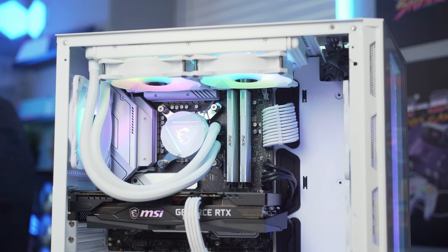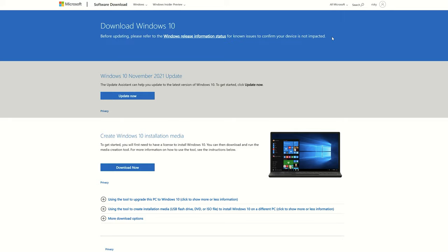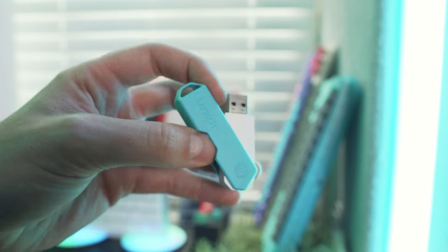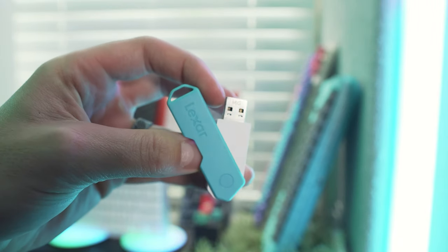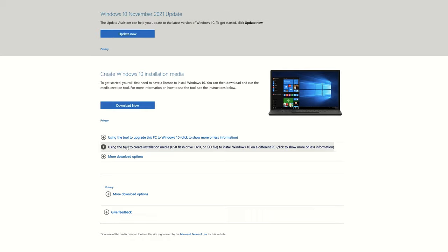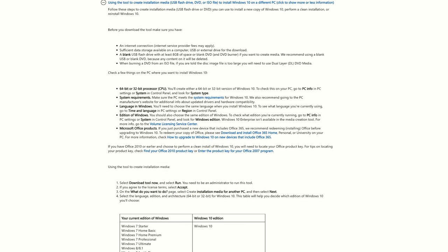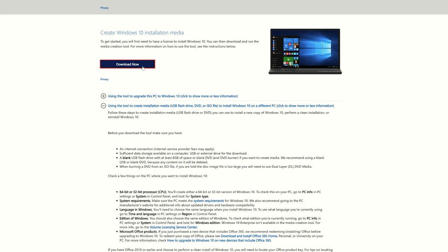Now we need to install our operating system. Grab a bootable USB with a Windows installation on it. This process is simple — just grab a USB with at least 8 GB of free space, go to the Windows 10 Media Creation Tool, and follow the directions. This will download the installation files for Windows 10 to your USB drive and let you know when it's complete.